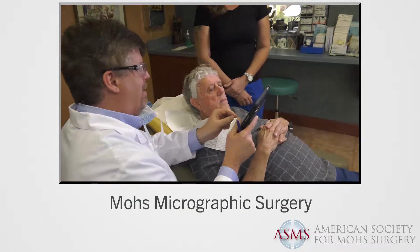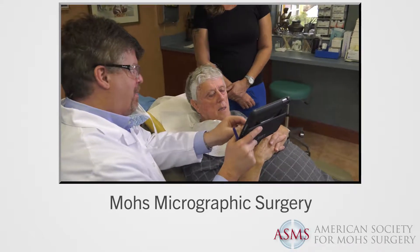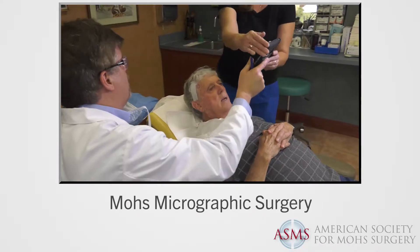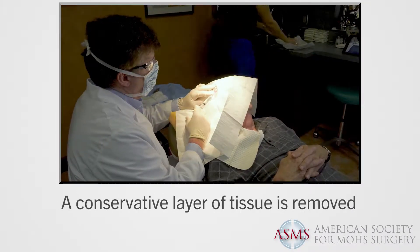Mohs micrographic surgery is a state-of-the-art skin cancer surgery in which the physician serves as surgeon, pathologist, and often the reconstructive surgeon. During a Mohs surgical procedure, the following will occur.